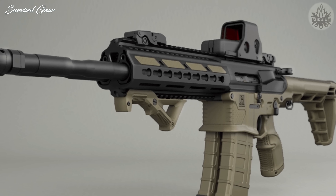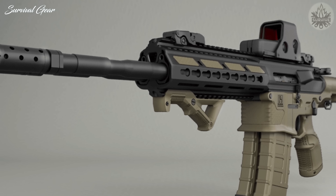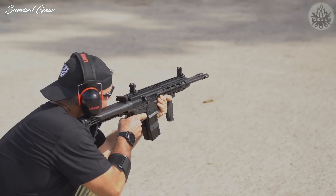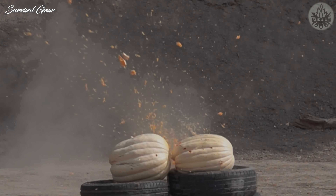Sights of multiple types are installed using a centrally located Picatinny rail that runs above the receiver. Additional accessories such as tactical lights, lasers, and foregrips can be attached to the three-rail handguard. The Gilboa Snake Rifle could be a great addition to the world market with its innovative design and exciting concept.